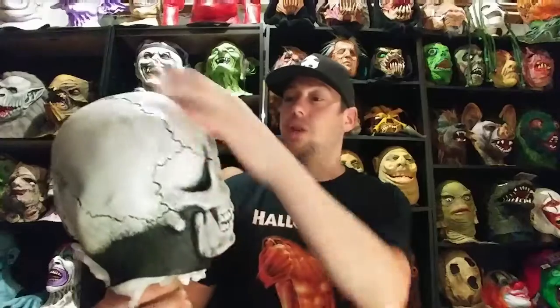Very cool — even if you're not a fan of Halloween 3, this mask is just a kind of iconic symbol of American mask making. It's just that cool and that iconic.